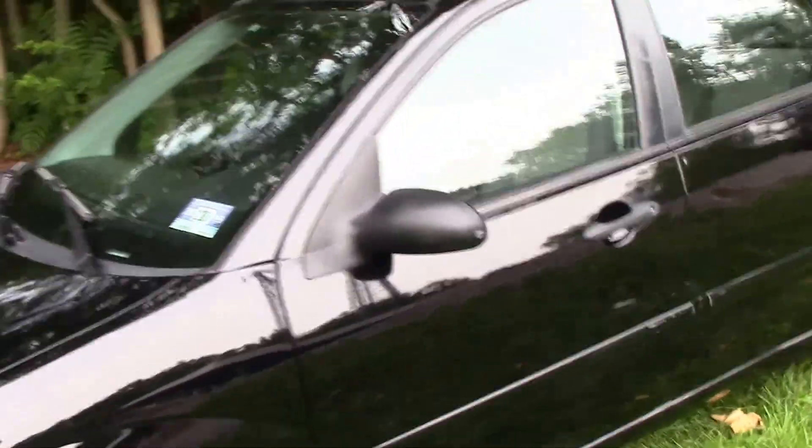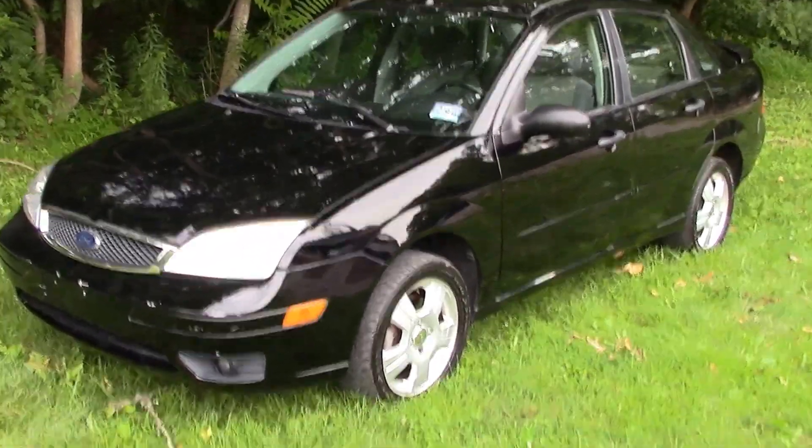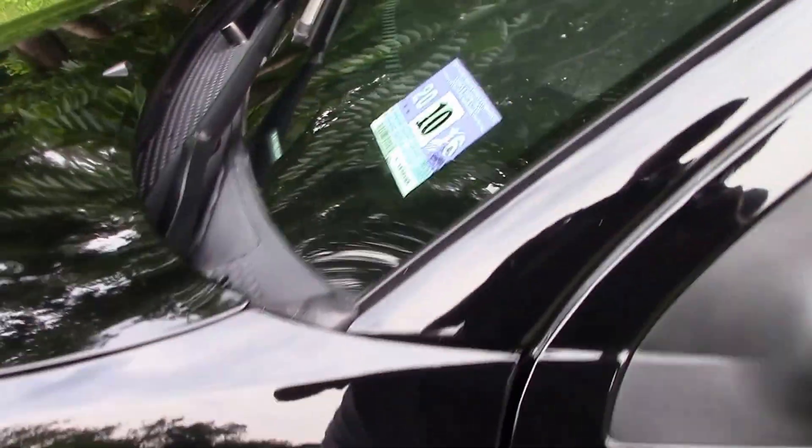That's the interior. Stepping back, let's show the outside. We've got a nice clean black shiny exterior. Starting with the front panel — pretty good shape. Following up to the roof, you can see the antenna in the middle and one or two scratches, but nothing really major or deep.